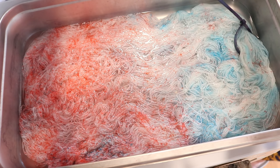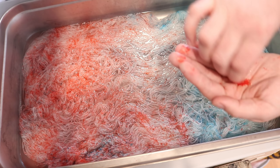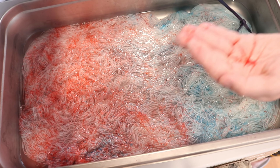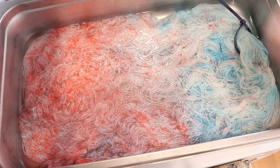Maybe I can go taper this off a little bit more and do a tiny bit more here. When I was doing this with gloves, it just stuck everywhere and was so frustrating.